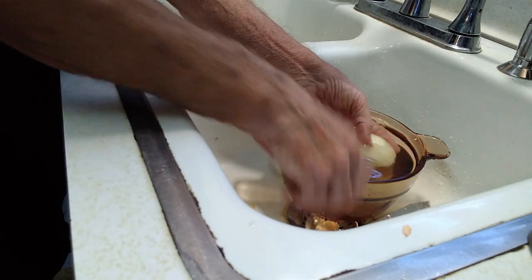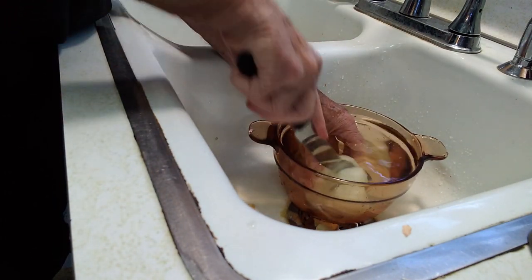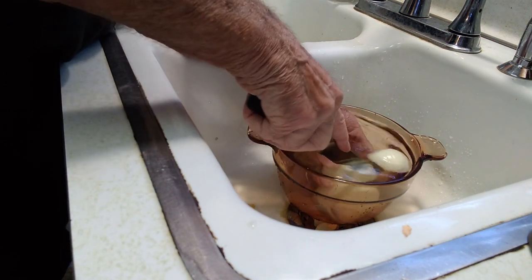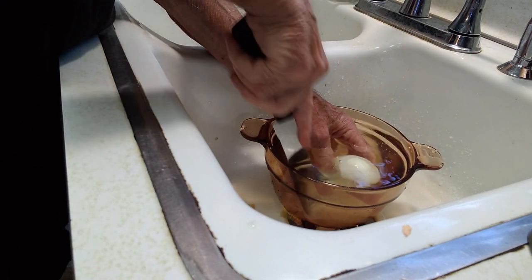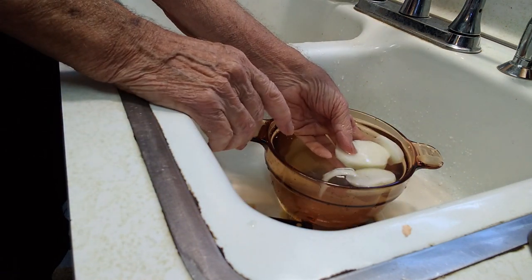And then do the same thing when you're slicing it — slice it under water. See? No fumes. No crying.